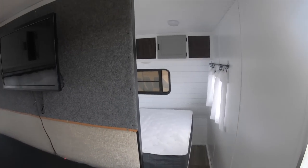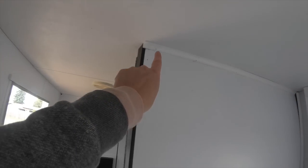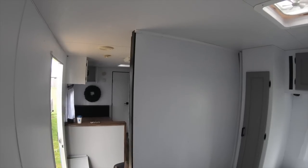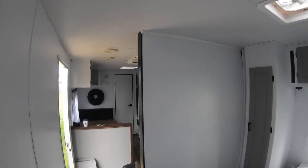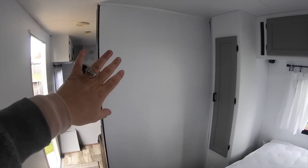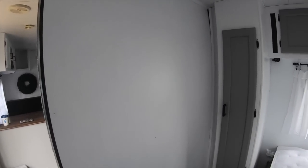Moving on to the bedroom — there was a curtain that hung here when we bought this trailer. We thought about putting up something for a door, then decided we liked how open it was. We totally could put up a barn door or a curtain, but for now we're leaving it. I think I'm going to get some sort of decor piece, like a picture that says 'explore' or 'travel' — that will be cute.